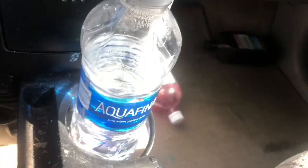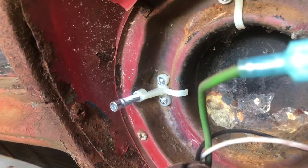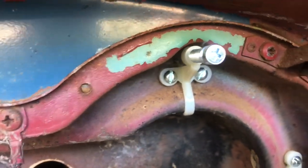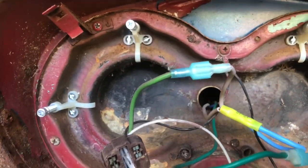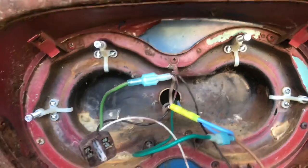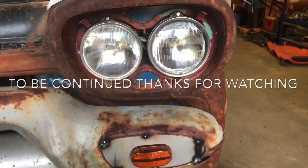Today so far I've got all the headlight adjusting hardware installed, so that will adjust the high beam and the low beam. All those were rotten and broken off, so that'll get everything mounted back properly on both sides. I'll see you next time.